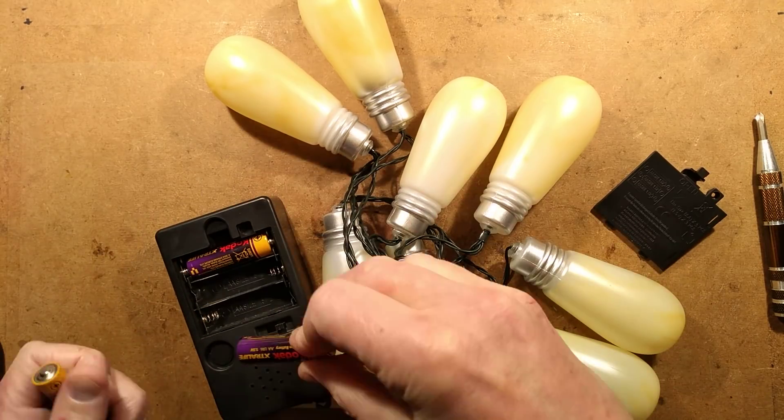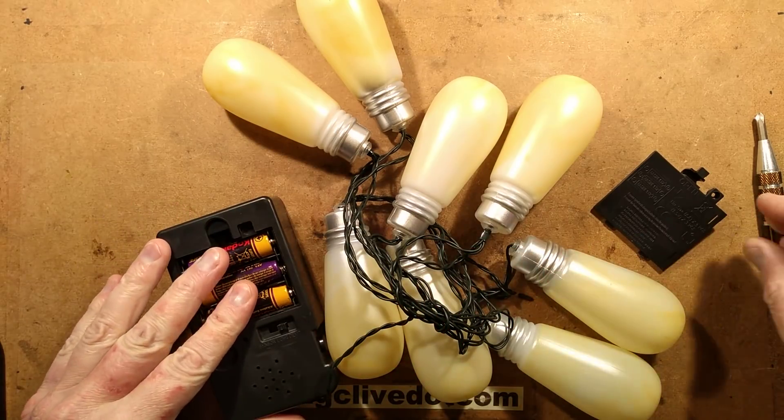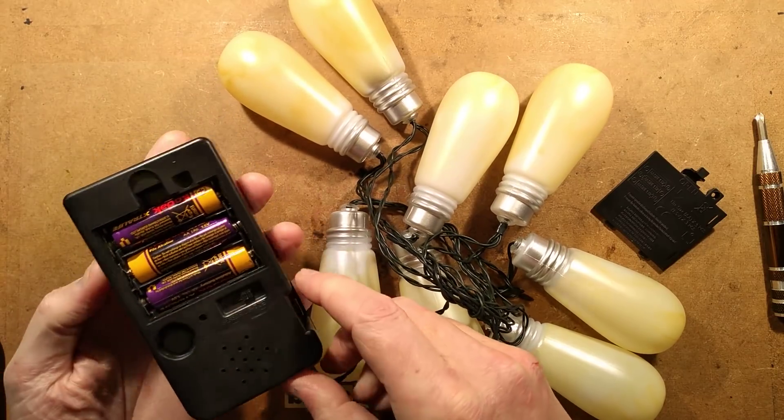Is this going to burst into life as soon as I put these in? So what we've got here, we've got three positions in the switch - it's got demo. Is that the button or is it...